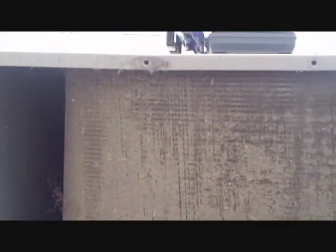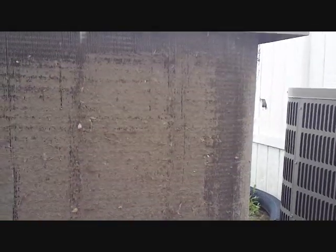We're looking at our coil. What do you think of that coil? Looks pretty dirty to me. That's going to lessen the efficiency. We're going to give this thing a much-deserved cleaning and get it going again right.